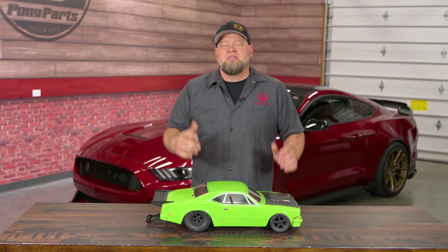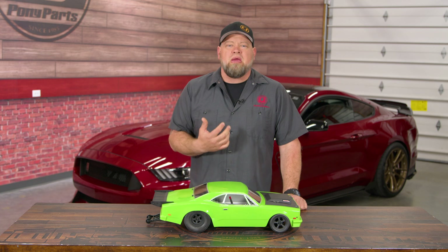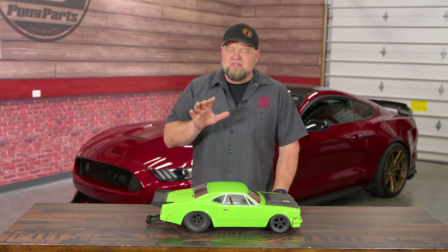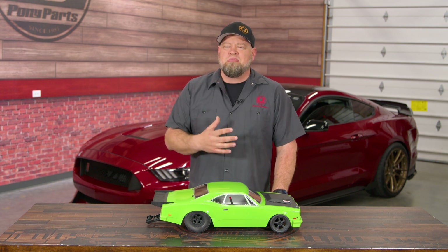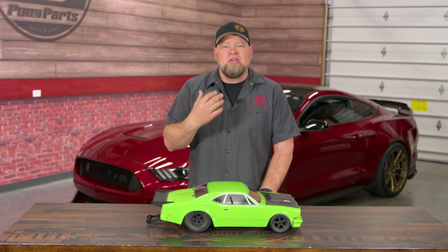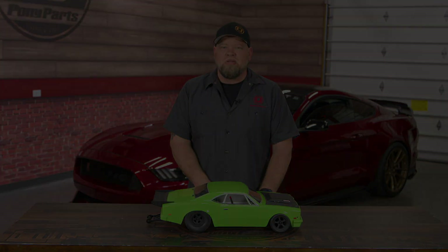We discussed three parameters of alignment — caster, camber, and toe — and gave you the very basics. There's a lot more to it when it comes to chassis setup, especially for race cars, but now at least if you get your car aligned and get that sheet back, you'll know what those numbers mean.